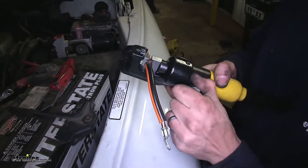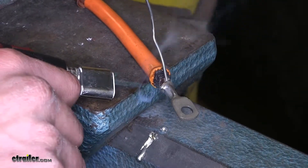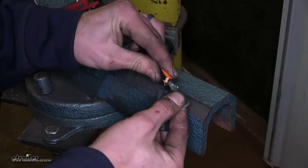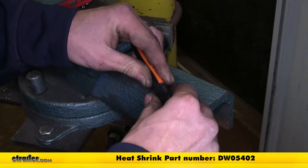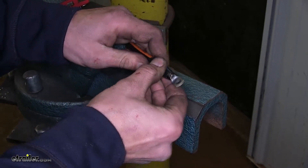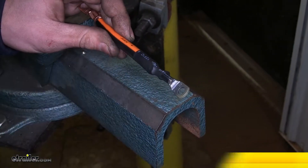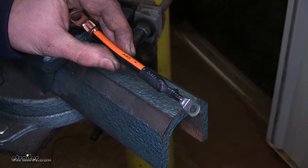RedArc does highly recommend that we solder, so I'll go ahead and get some solder inside of there. Now that our connection is soldered, we'll have a great electrical connection that's nice and solid. We'll take some heat shrink and cover up our solder joint and our cable, then use a heat gun to shrink it down. We'll repeat the same process of soldering and heat shrinking all of our connections from this point forward.